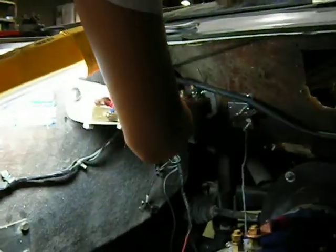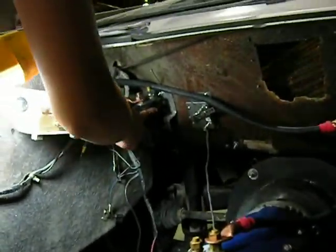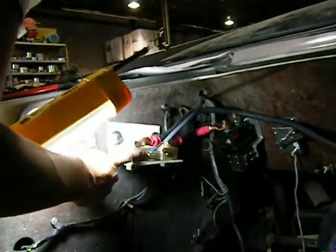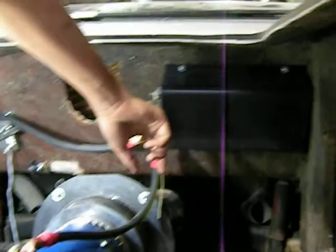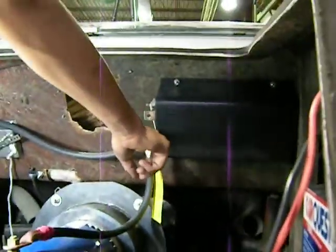I started running cable from the contactor to the shunt, and from the shunt all the way to the B-positive terminal.